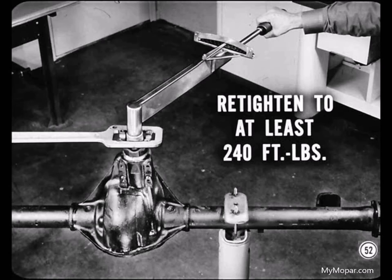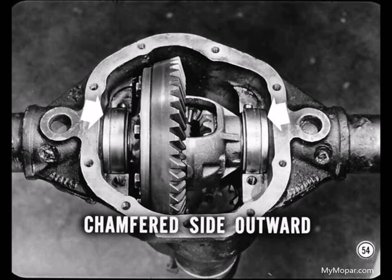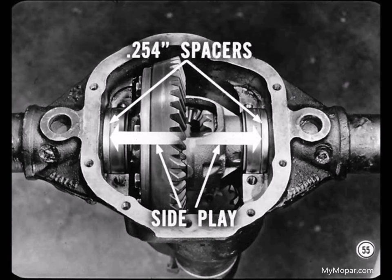When you've set pinion bearing preload correctly and installed the pinion oil seal, remember to re-tighten the pinion nut to at least 240 foot-pounds. Then you're ready to install the differential case and ring gear. Just put the differential and its bearings in the housing with two of the thinnest bearing spacers available. If the edge of a bearing spacer is chamfered on only one side, make sure you install the chamfered side outward toward the carrier housing — that's important.